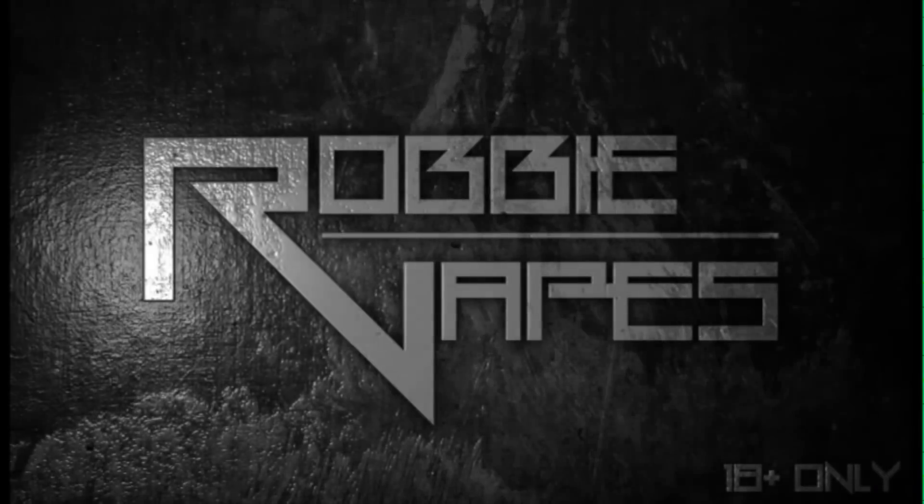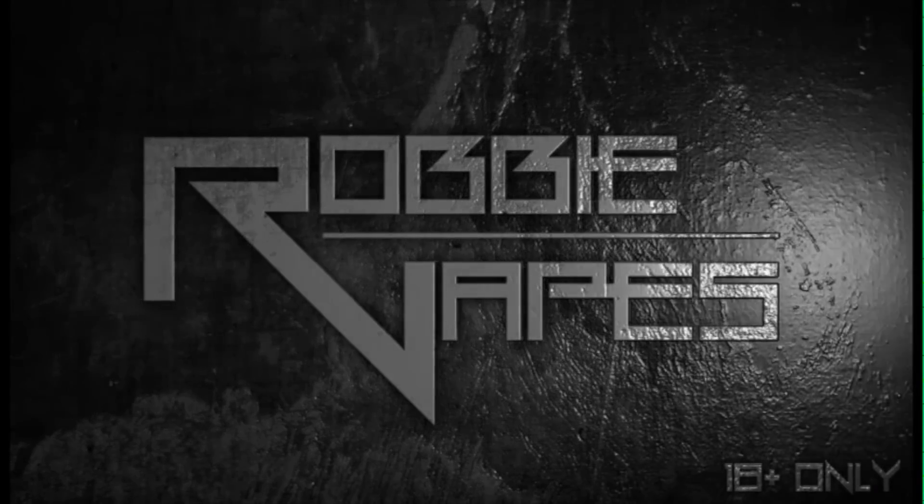What's up YouTube, Robbie Vapes back again — and today we are finally doing the draw for the Z-PAL coral tank, so stay tuned!